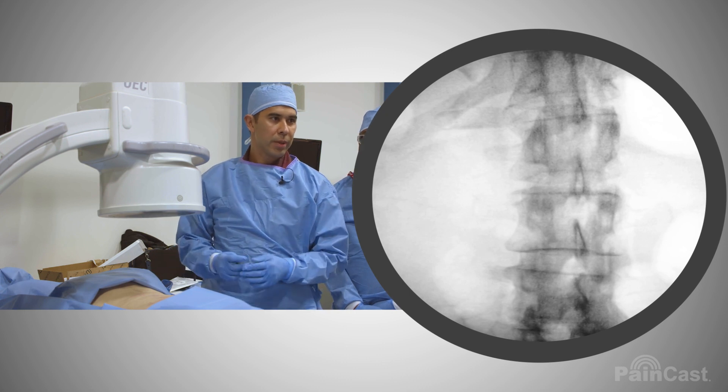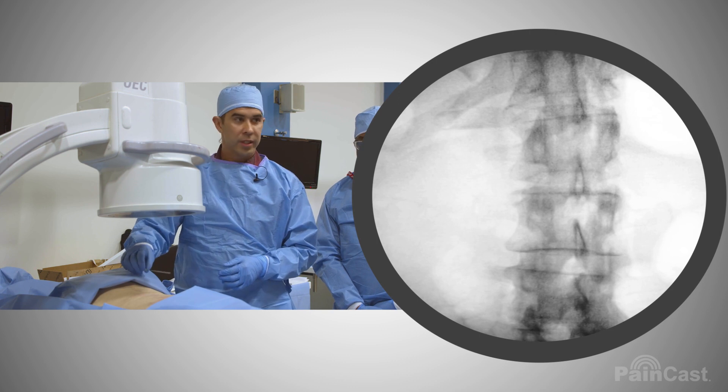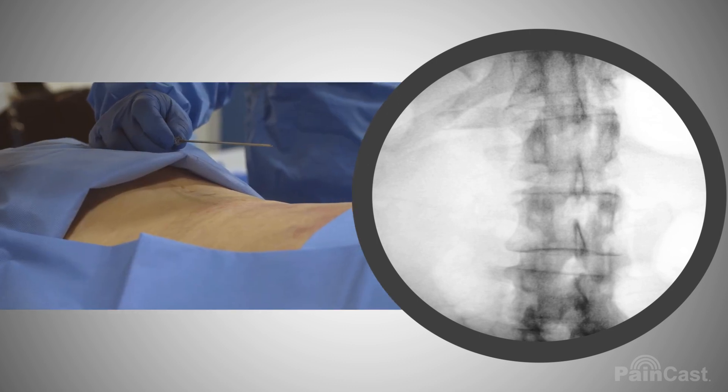So we're going to do a placement of a DRG stimulator lead here, and for this our target is going to be the L1 foramen on the right side.